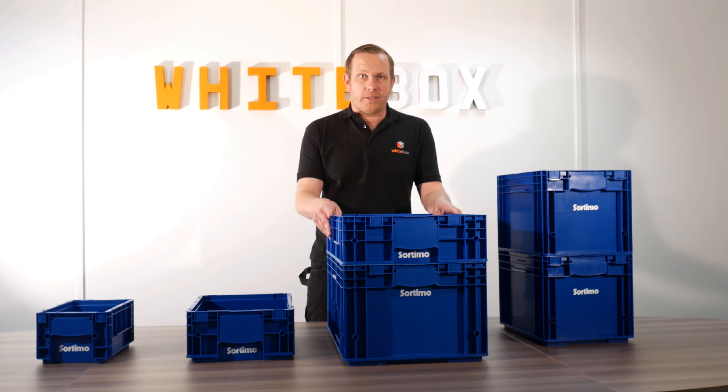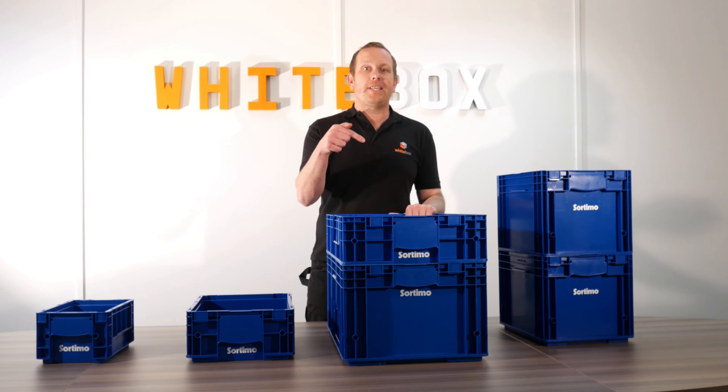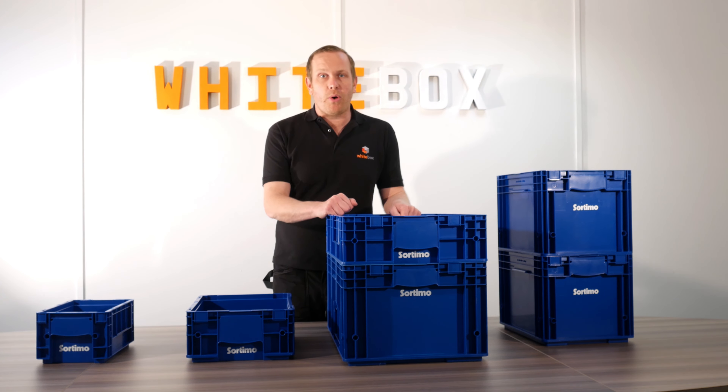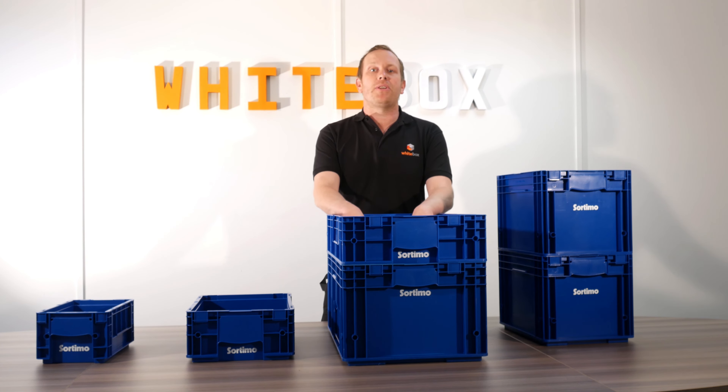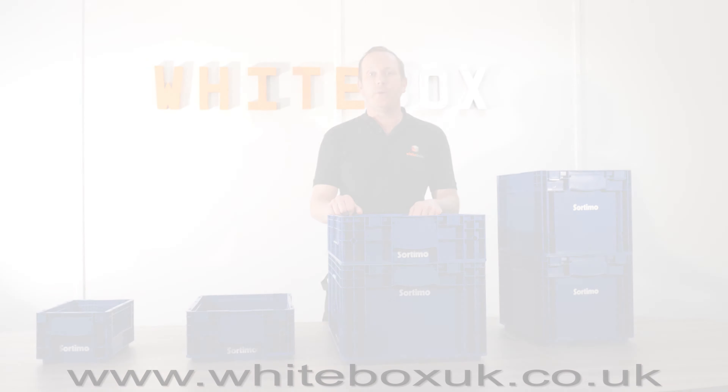If you want to know more about these products, go back to our website where you can look at the dimensions. You'll see the link on this video at the bottom. You can like and subscribe to our page, and remember our website is www.whiteboxuk.co.uk.